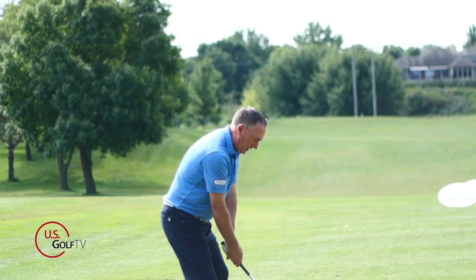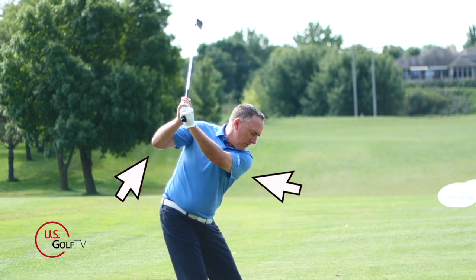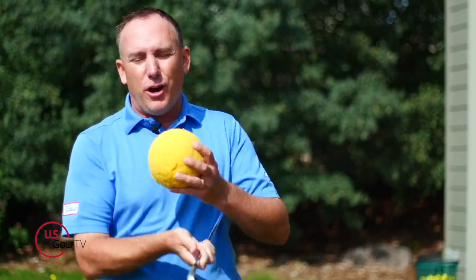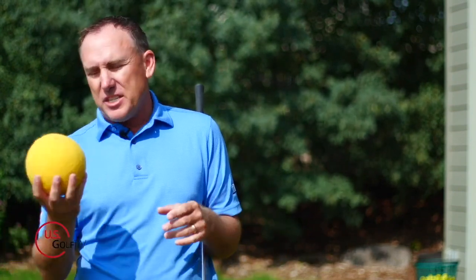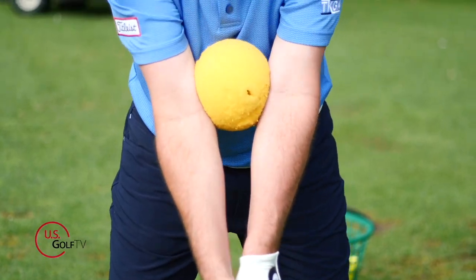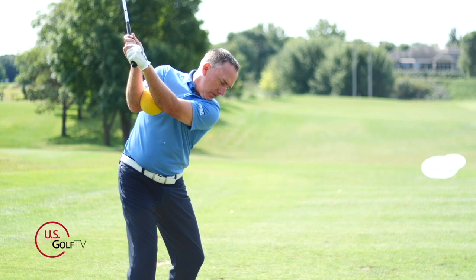Now, the backswing issues we've mentioned — arms separating from the body, separated elbows, and open clubface — here's a simple way to fix all three. This drill involves a big ball, a small ball, and a golf club. If you follow golf, you've probably seen products like this — it's really popular right now. I've been using this for over ten years, and I'm seeing more and more tour players use something just like it when I'm on the road.